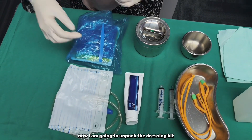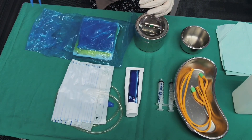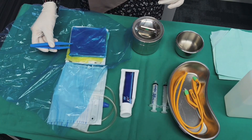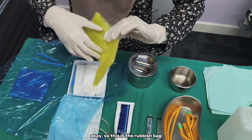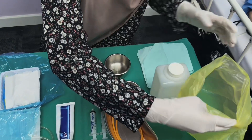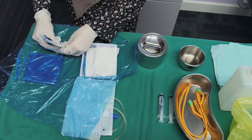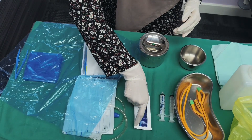I am going to unpack the dressing kit. This is the rubbish bag — I am going to put it outside. Now I am going to put the gel. Okay, I am going to pour the water.